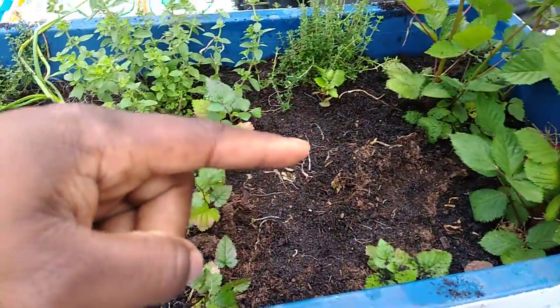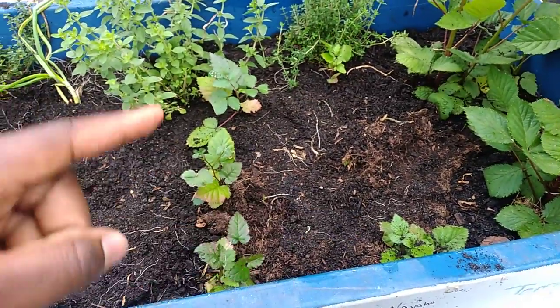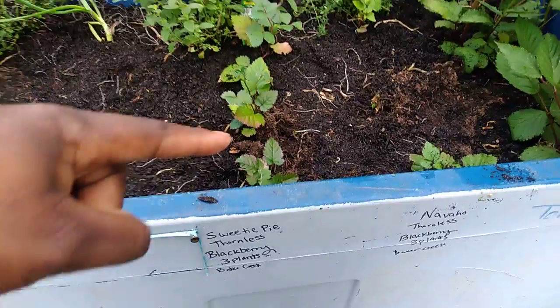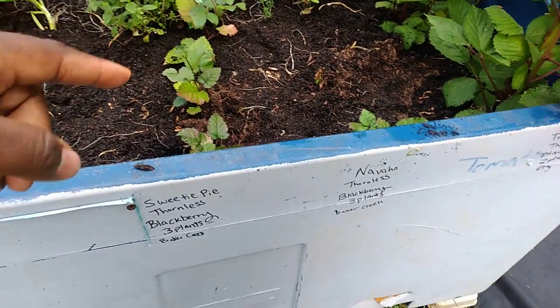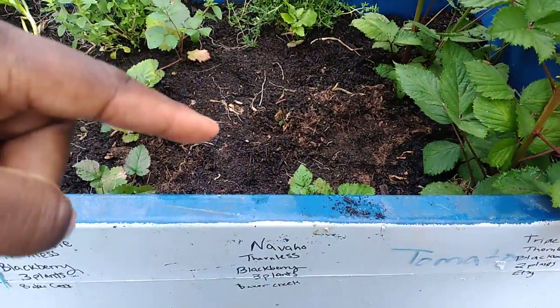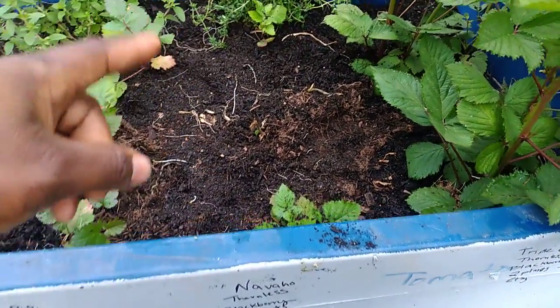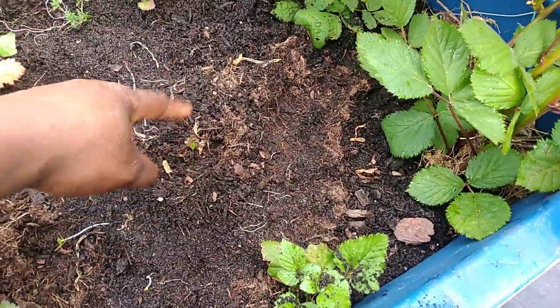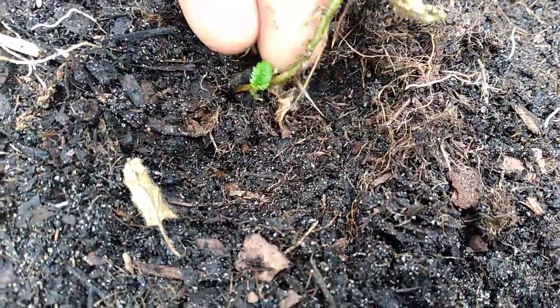Here and here I have one there and then one here — those are more blackberries. This row is the Sweetie Pie thornless blackberries; those are three plants. Got them from Baker Creek. And these are the Navajo thornless blackberries, also from Baker Creek. The one in the middle right there died back, but I think it's coming up again — as you can see there's a little green spray, and the stem looks green too.